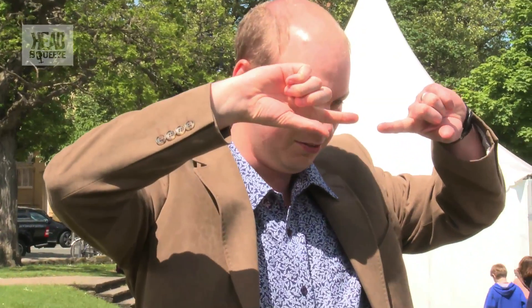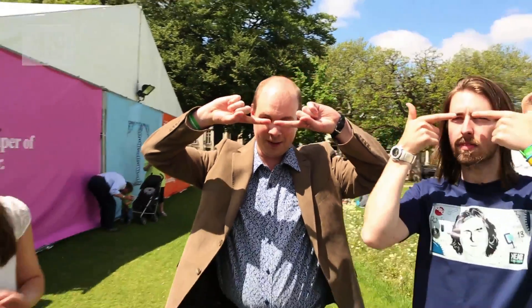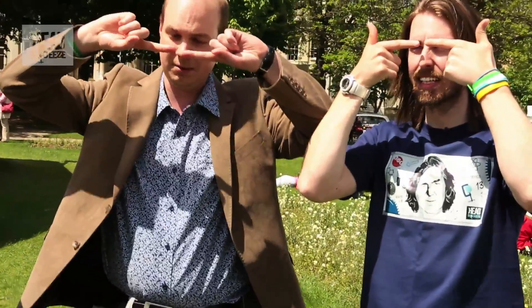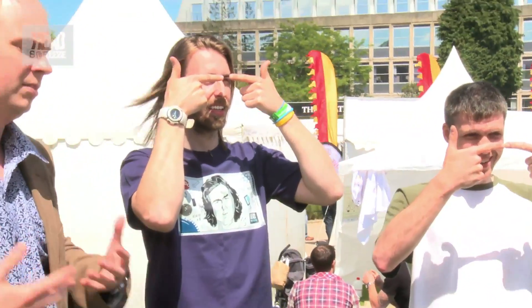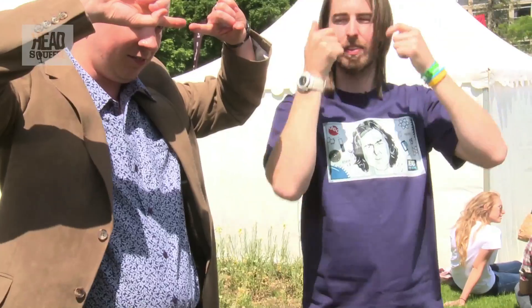And one that definitely does work is the sausage finger. You just kind of hold up your fingers in front of your eyes like that, and you basically see a sausage. Depending on how fat your fingers are, you get different types of sausage — the skinny ones give you little chipolatas, some of you will have a more generous Cumberland sausage. But overall, you've got this floating sausage.